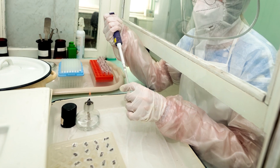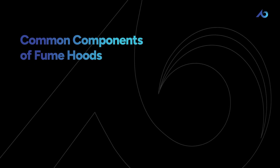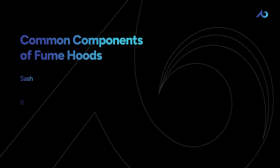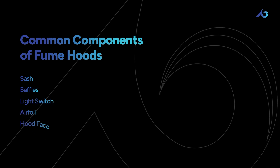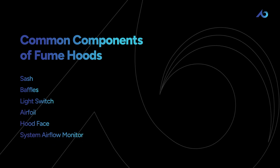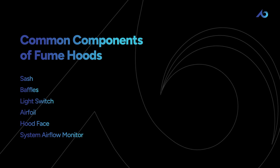While individual fume hoods are specialized for different functions, they do possess similar components. They are all made of sashes, baffles, light switches, airfoils, hood faces, and system airflow monitors. Similarly, these components perform the same function across all the different types of fume hoods.